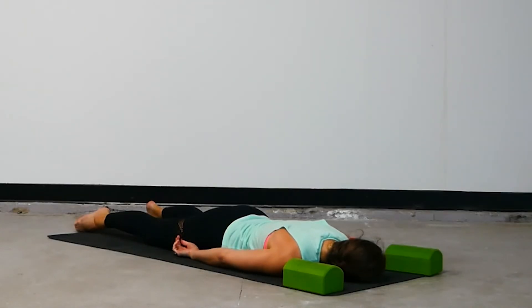Gaze to the left, arms by your sides. Nice work. Take a moment to rest, to reflect, to recharge. Bring your chin to the mat — half bow pose. Bend your right knee and reach around for your right ankle with the right hand.